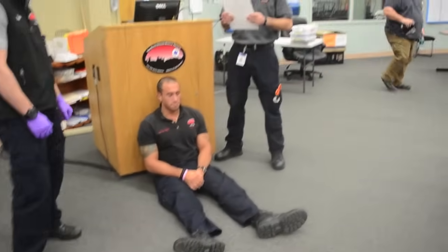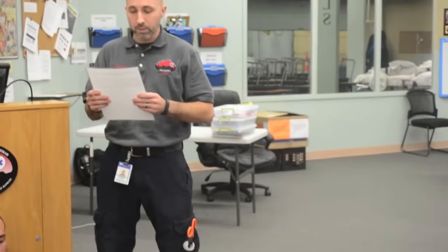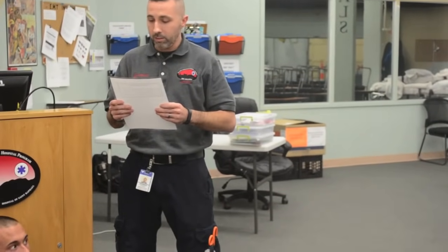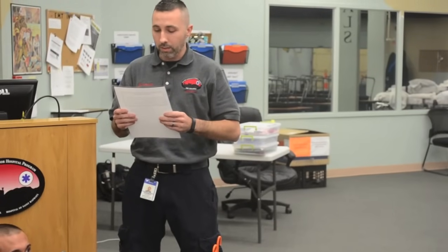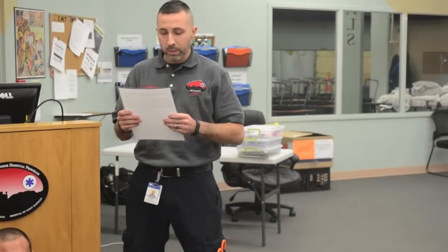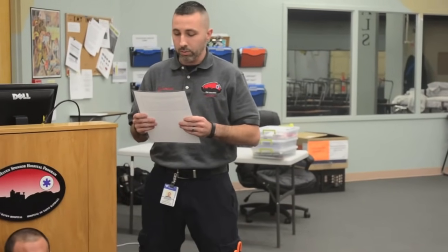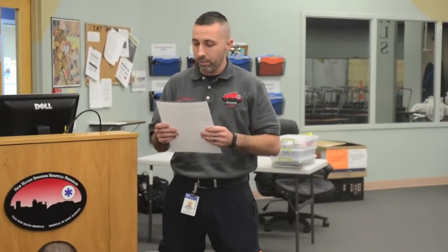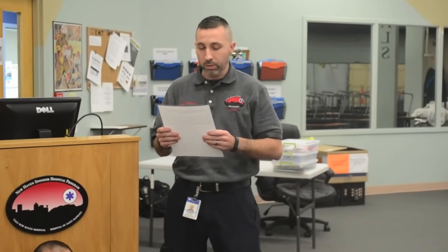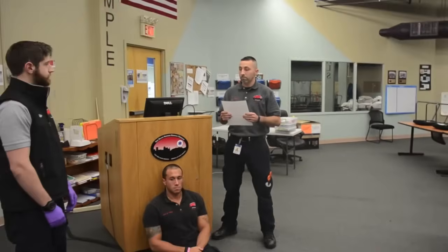The scene survey and primary survey have been completed and the suspected closed non-angulated fracture of the right tibia is discovered during the secondary survey. Continued assessment of the patient's airway, breathing, and central circulation is not necessary in this skill. You may use any equipment available in this room. You have five minutes to complete this skill. Do you have any questions? I do not. You may begin.